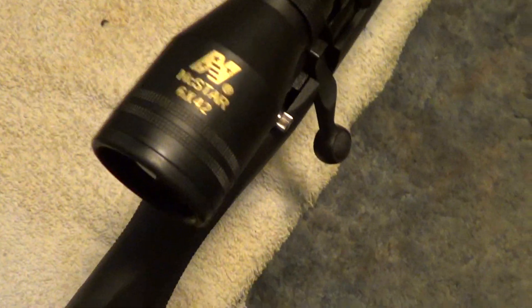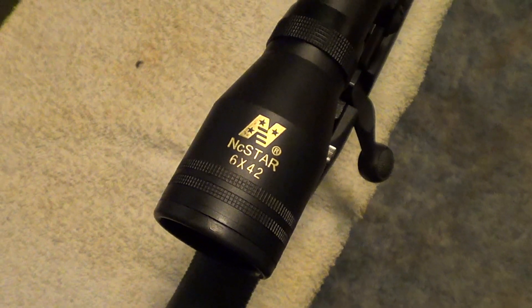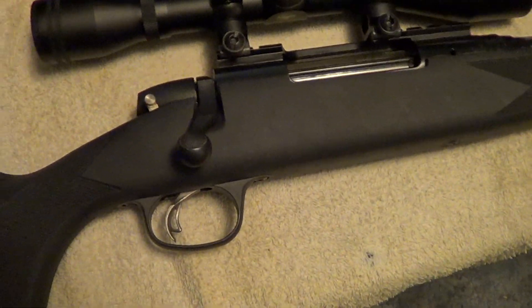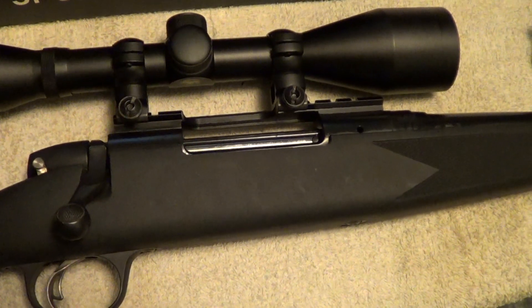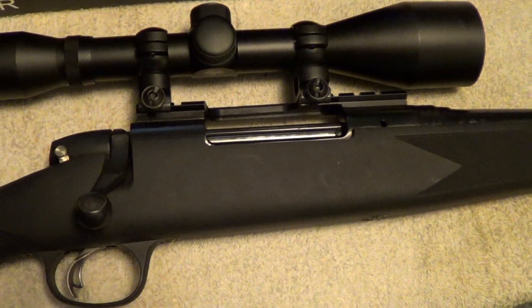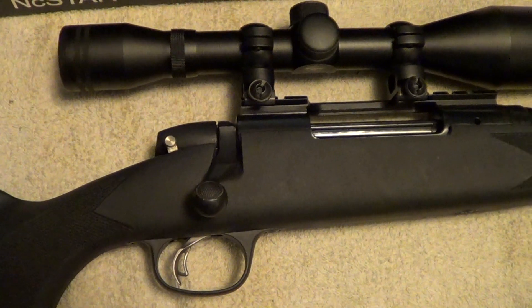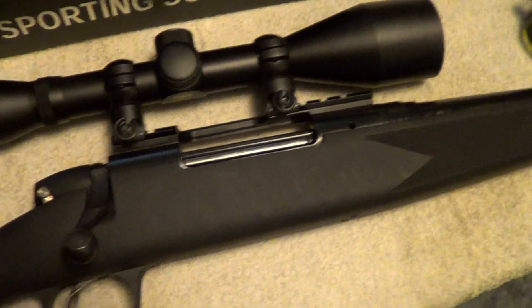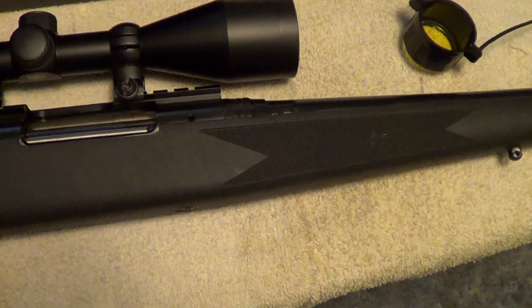This particular one is a fixed power, six-power scope with a 42mm bell, so it should gather a lot of light. The NC Stars are a fairly good quality scope as far as the optics go. Now if you buy one of these expecting it to be a Burris or a Leupold, you're going to be sadly disappointed, because they're not. But they are equal to, say, a mid-range Simmons scope, and they're not very expensive. I think I paid $35 or maybe $36 for this one, including the shipping.